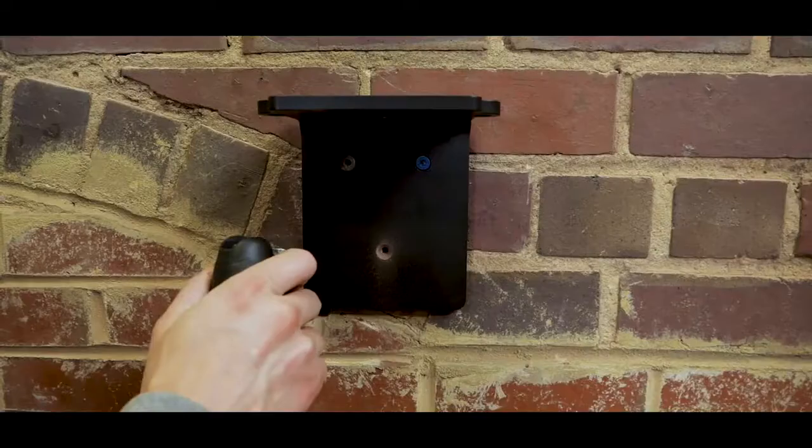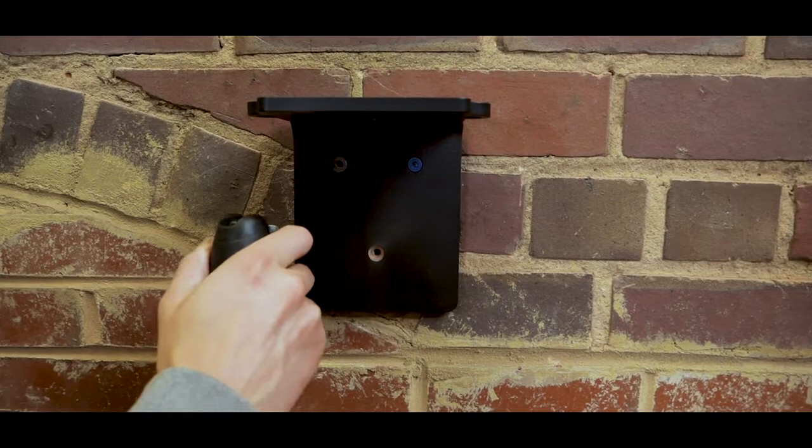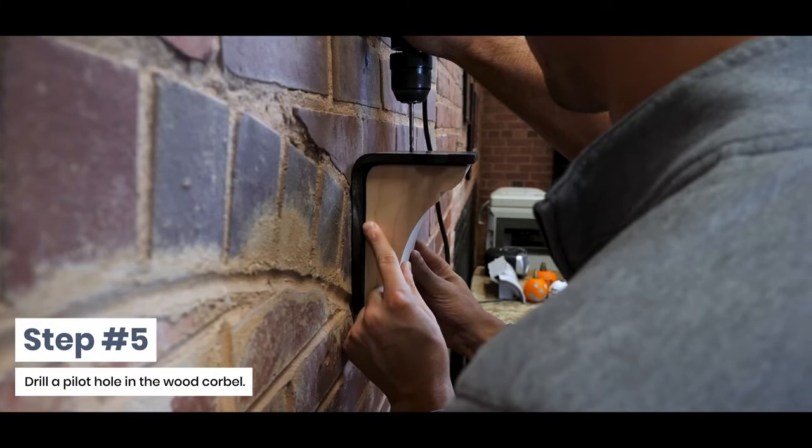Step 5: Drill a pilot hole in the wood corbel. Mark the pilot hole position on the wood corbel by matching the hole position with the corbel pilot hole position.